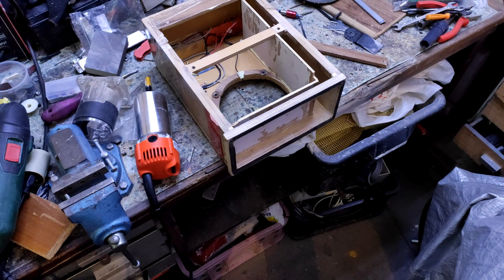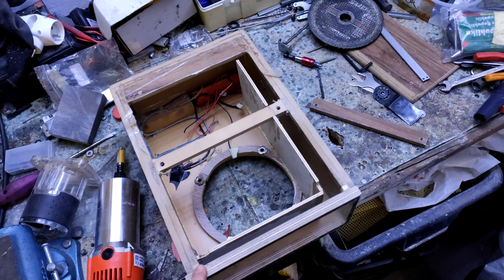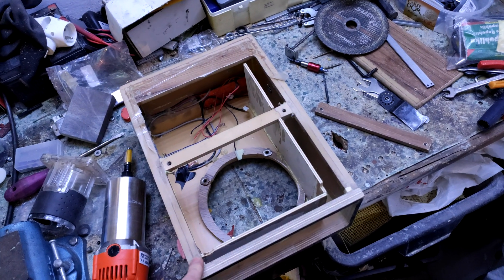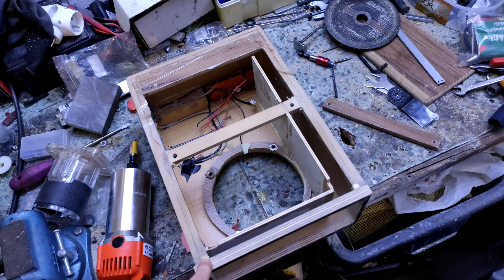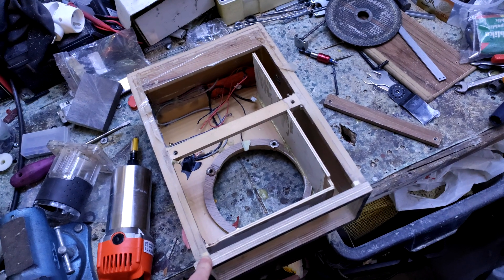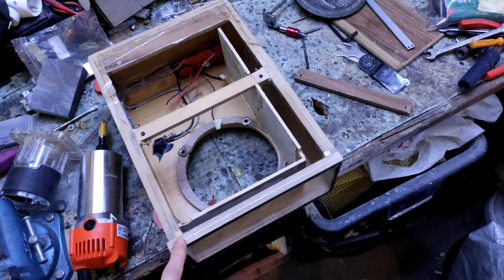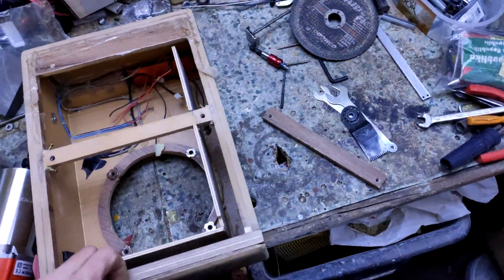Hello everyone, today we will upgrade my 600W boombox to bassreflex version. It was very complicated to properly seal the enclosure. I also noticed that the original box for this speaker is the same size and has a bassreflex port. So even the manufacturer is not following its own guidelines about sealed and port volumes. So I measured all the dimensions and figured out the way how to fit the port in my box.